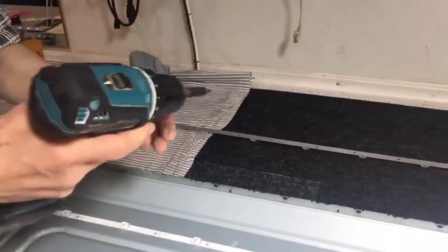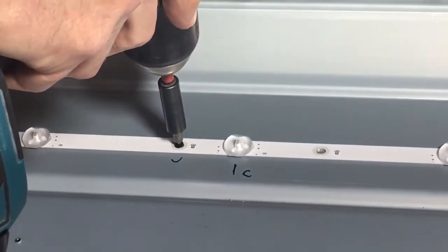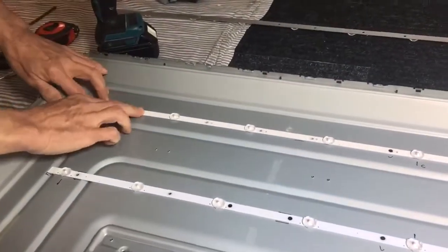Then we screw only one screw. That's all for one plate.